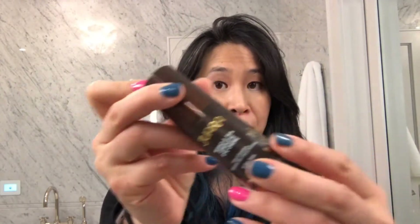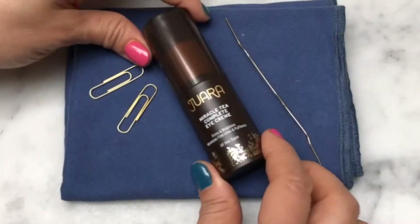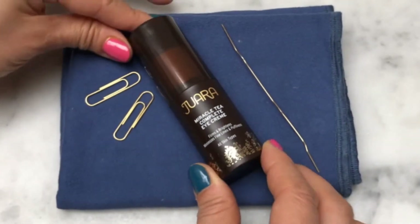Hi! I'm here to help you fix something that you may have experienced before — getting a product in a pump, being excited to try it, and then pumping, and no matter what you do, nothing's coming out. Boo! Well, the good news is it's actually really easy to fix, and all you need is just the product and a paper clip.